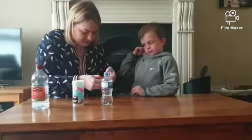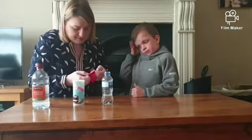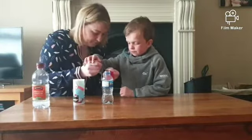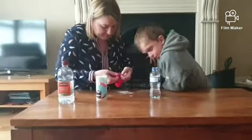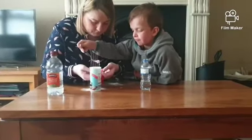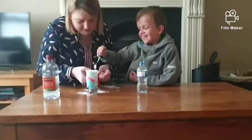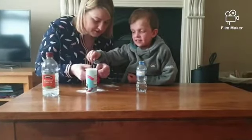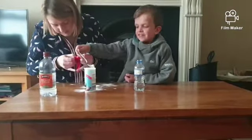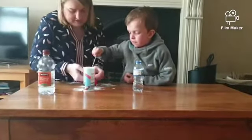Now we need to put some bread soda in here. This would be much easier if you had a funnel, but we don't have a funnel. So we're going to hold it out and put some bread soda in. I'll hold it open and you put in the bread soda. Oh, that's probably a bit too much — try another spoon, a little bit this time. Very good. Into the balloon. We want about 2 or 3 teaspoons of bread soda into the balloon.